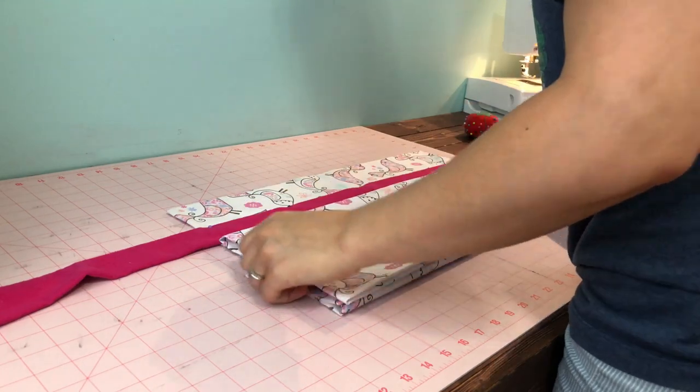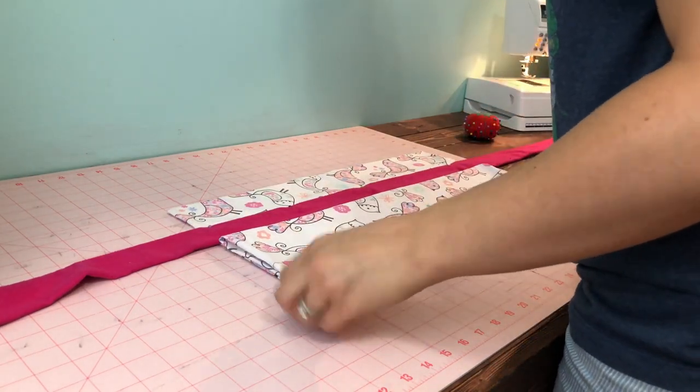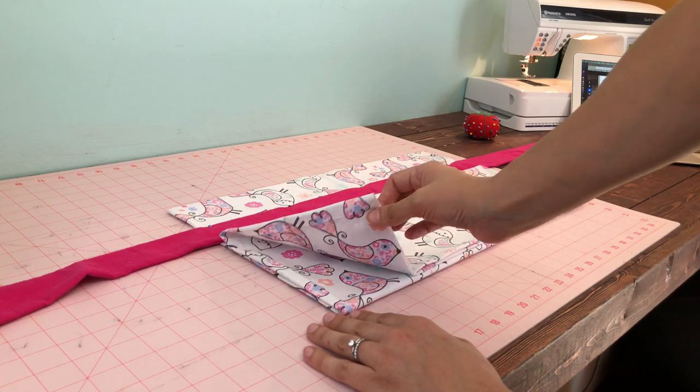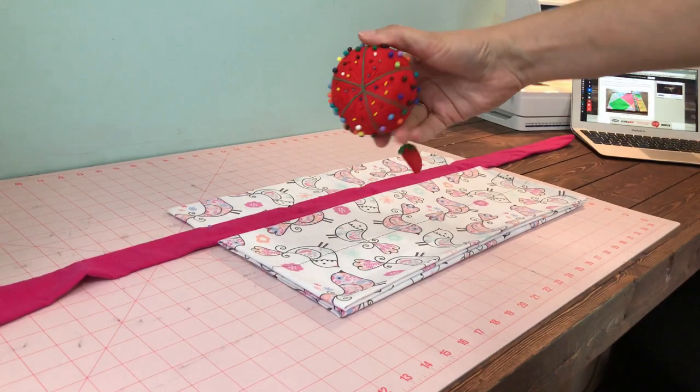Next, grab the bottom of your pillowcase and bring it up, laying it down accordion style. It's going to look like this with the folds — see how I have it folded like that? This is the opening of the pillowcase. Go ahead and pin that in place.